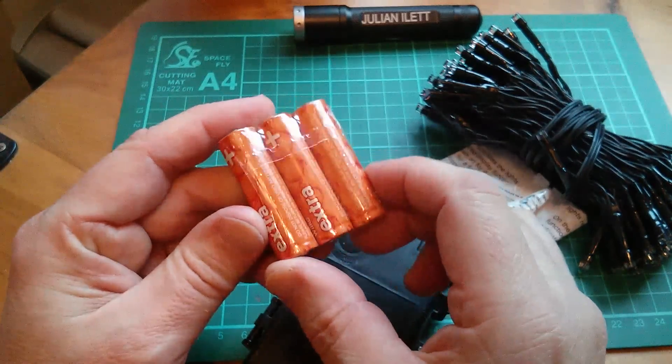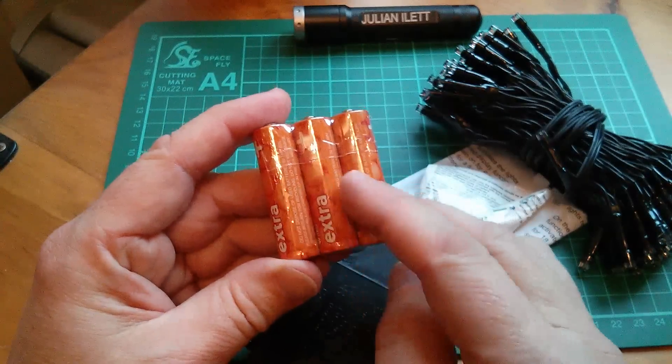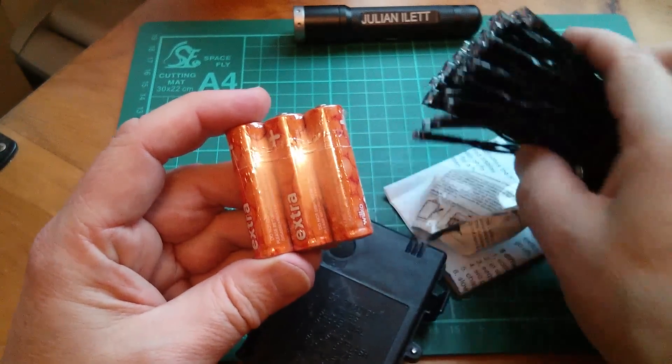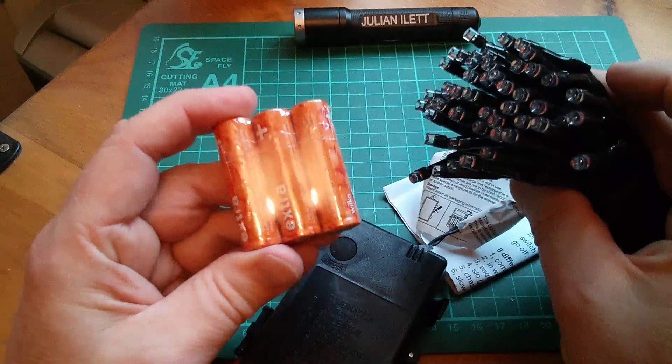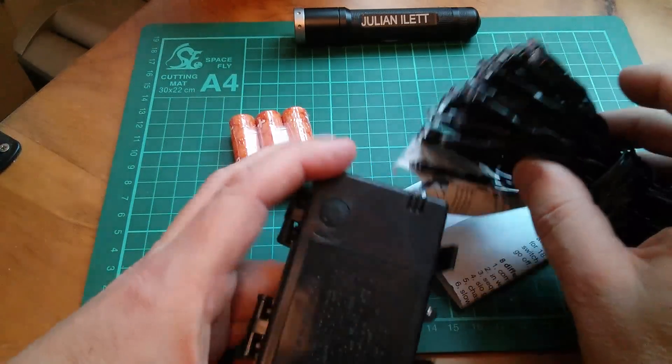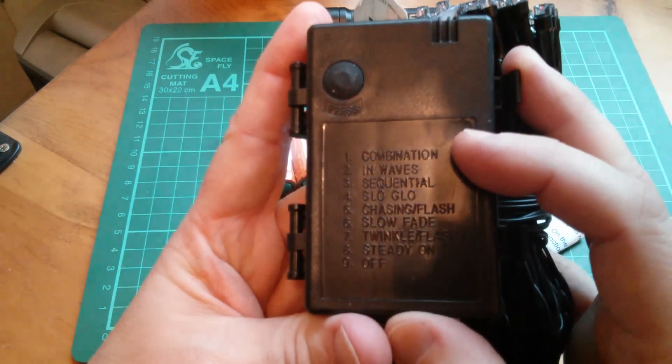I'm not normally a great fan of things that take 3 AAs, but I can understand the need for 3 — that gives us 4.5 volts. And since the blue and green LEDs probably are the ones that need 3.2 volts, you can't really get away with 2 AAs unless there's some sort of converter.